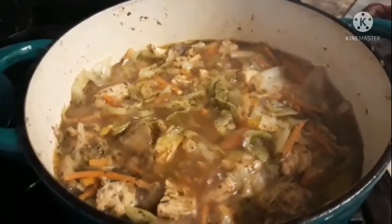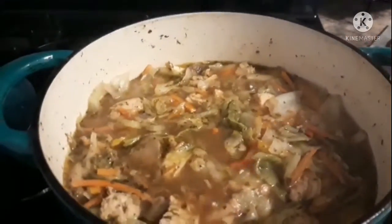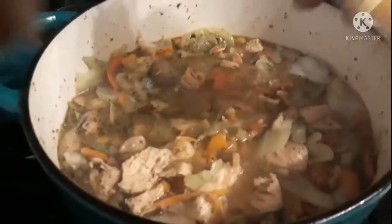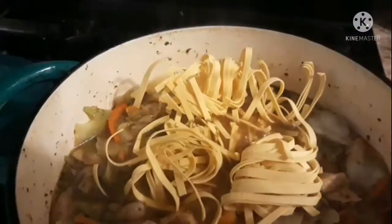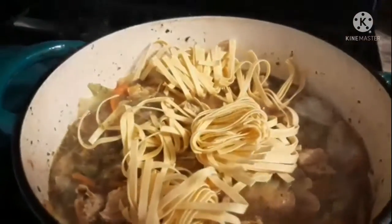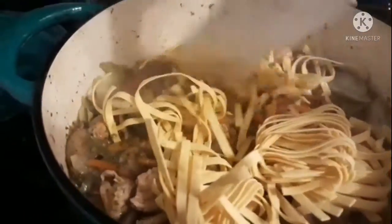I've added the cabbage into the soup and here's how it's looking — it's been cooking for about five to seven minutes, which I like for this consistency. Next I'm adding the fettuccine noodles. I'm breaking them in half and laying them on top. You don't have to add noodles or rice — you can have the soup without — but I'm giving it a little fancy touch today. I'll start with this amount and see how it turns out. I'm letting this cook down for about five to seven more minutes.